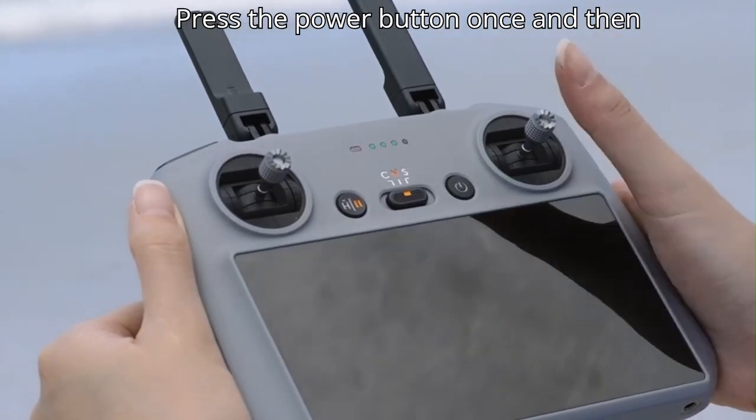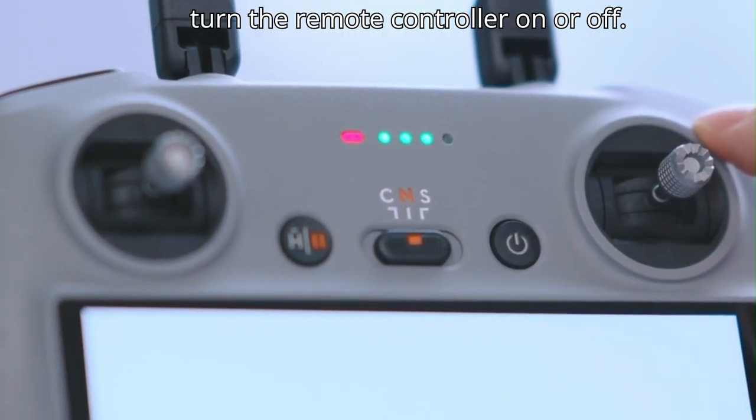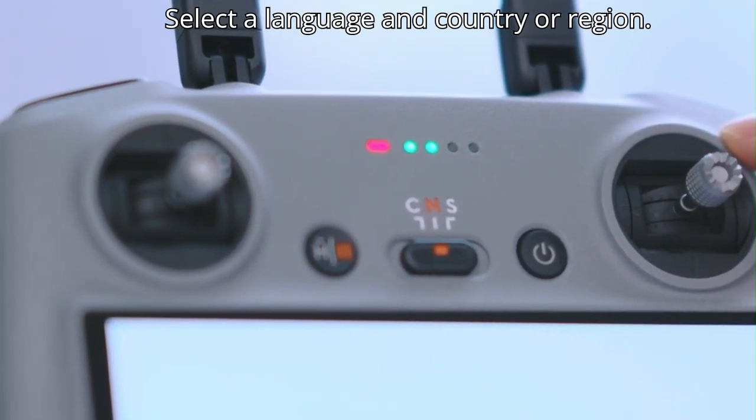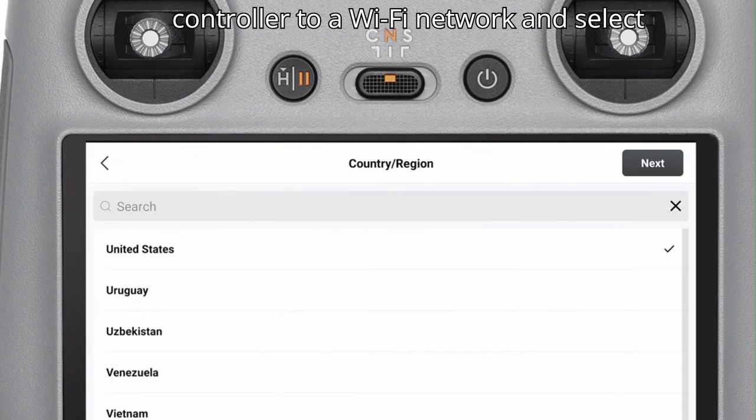Press the power button once and then again and hold for about two seconds to turn the remote controller on or off. After powering on, select a language and country or region, then connect the remote controller to a Wi-Fi network.